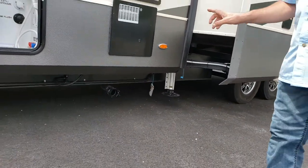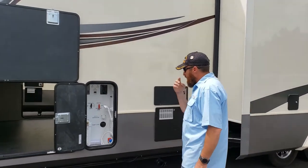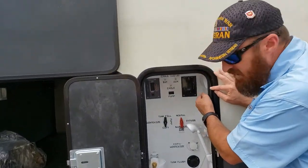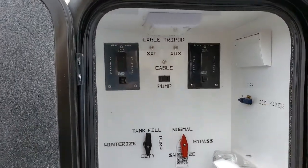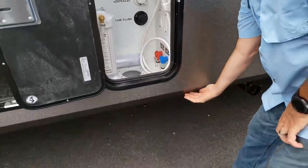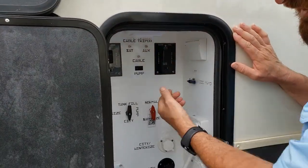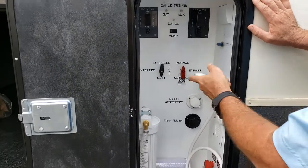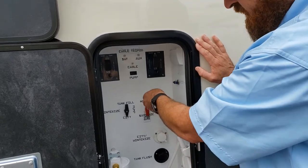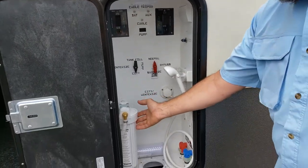It has one sewage connection, which I'm a big fan of - less hoses, less mess, one hookup and you're done. This is the first unit we've seen with the easy valve system. Instead of having valves under the unit where you'd have to squat down and pull the valve, this is just a button - it opens and closes the valve with the push of a button. And instead of having keys like some other units, this one just has knobs you turn to position.